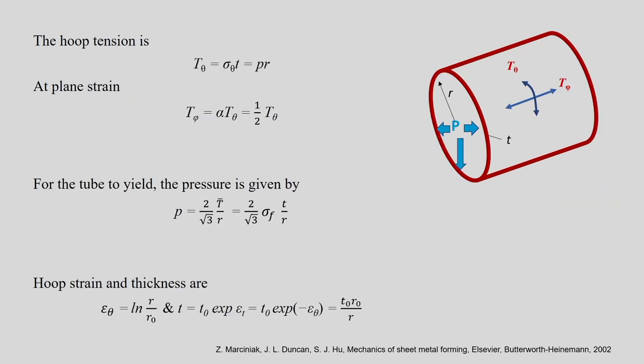Now for the pressure equation: the hoop tension T_θ = σ_θ·t = P·r, and T_φ = (1/2)·T_θ. Therefore P = σ_θ·t/r = (2/√3)·σ̄·t/r. Also, ε_θ = ln(r/r₀), and t = t₀·exp(ε_t) = t₀·exp(−ε_θ), which gives t = t₀·r₀/r. This relationship will be used later on.